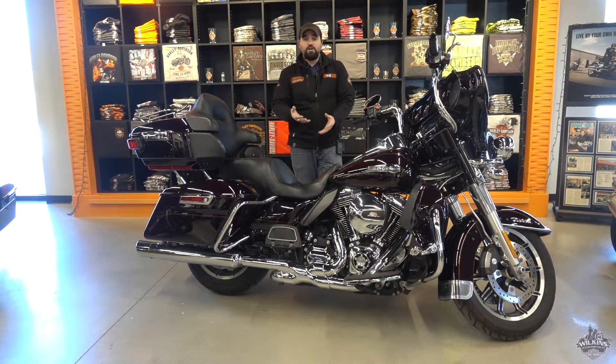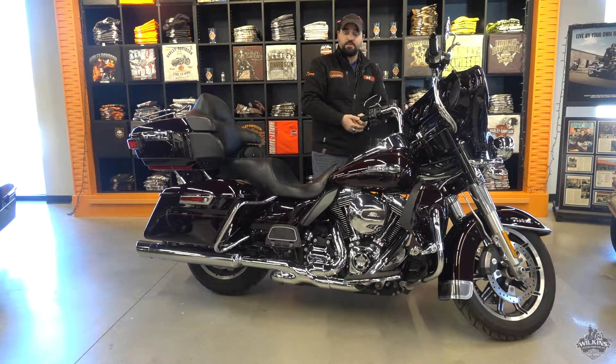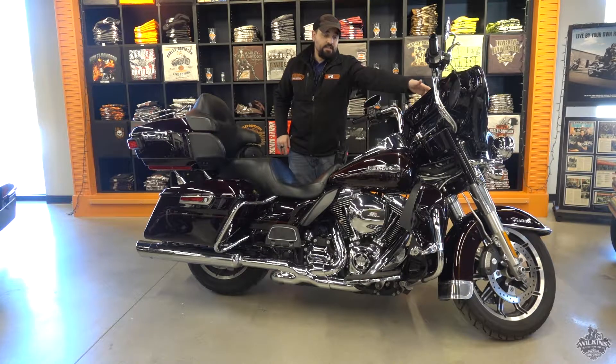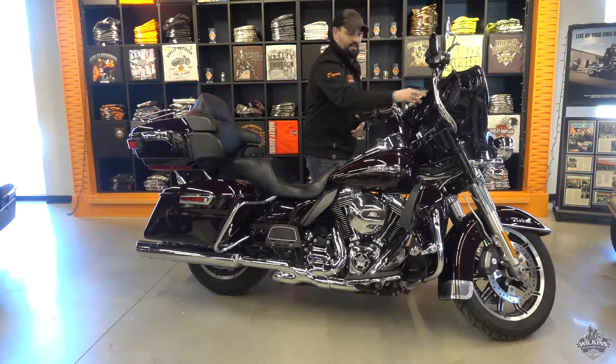Being a 2014, it has all the Project Rushmore changes — things like ABS security, a 6.5-inch touch screen Boom Audio with Bluetooth technology and GPS, nice one-touch saddlebag lids, split-stream air venting in the fairing, and a color-matched inner fairing in that nice Black and Cayenne.